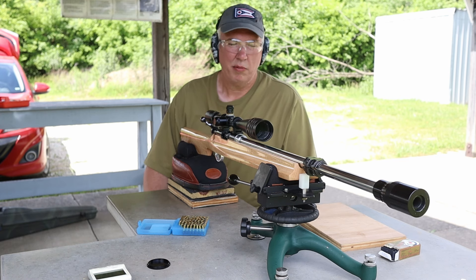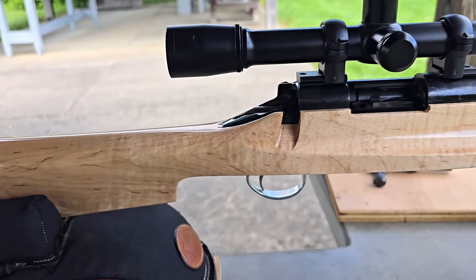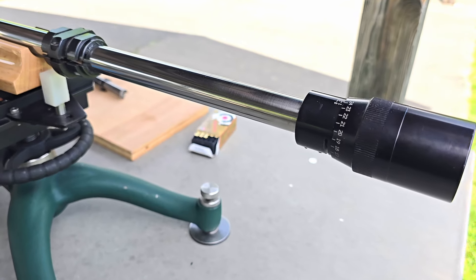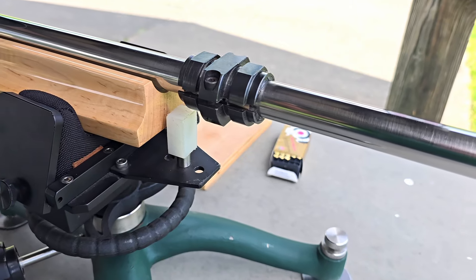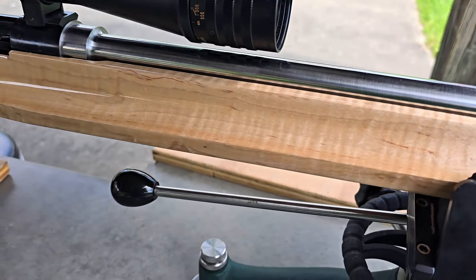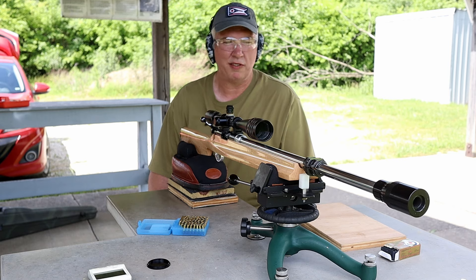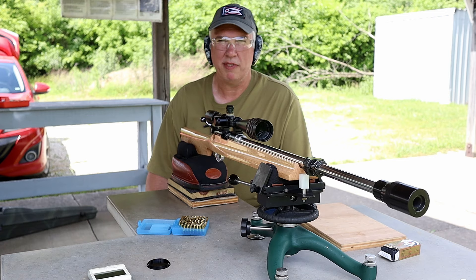Blondie is a Remington 40X. It was blueprinted and smithed by Al Davis. It's got a Herald tuner on the end. The stock was designed by David Moore. He let me borrow it one time and it shot lights out. I told him if you ever get rid of it, I want it. He got rid of it, and here it is. What a great find.